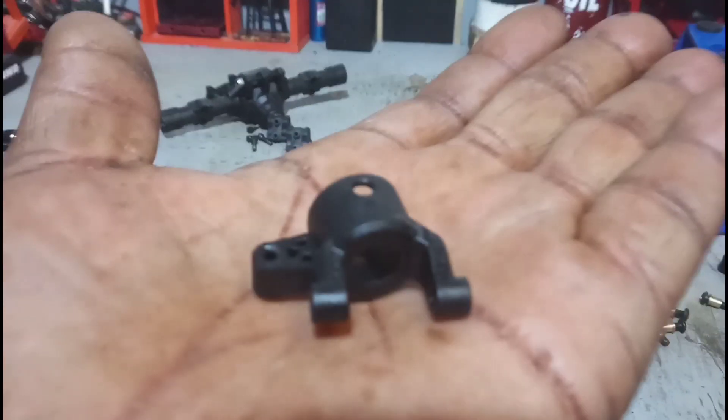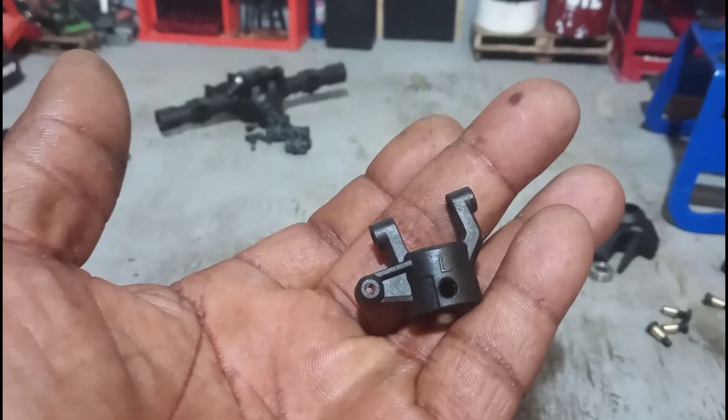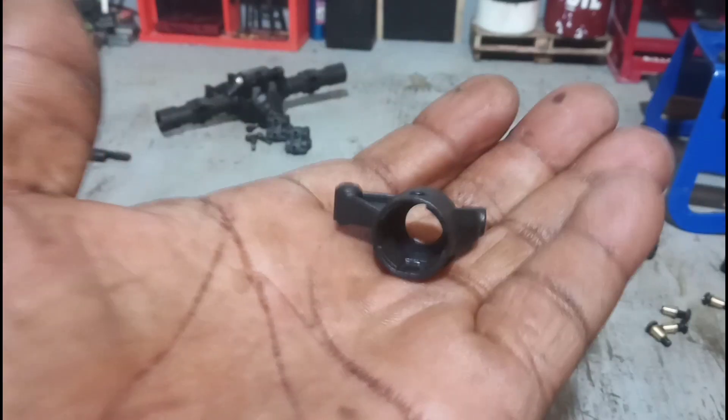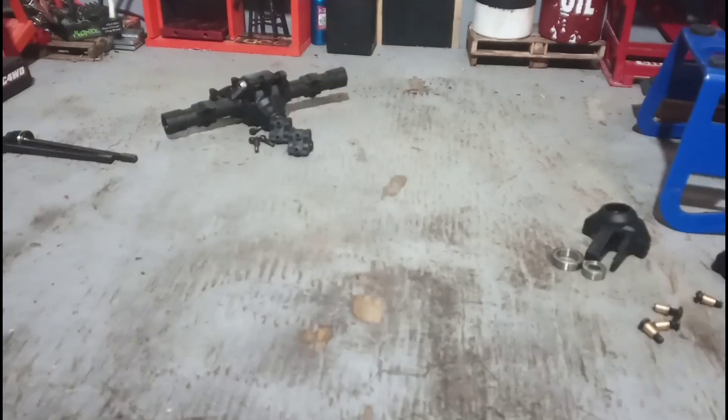Looking at the axle housing here — as you can see, this is the one with the panhard bar mount on it. Pretty good quality — the plastic feels hard, feels sturdy, not necessarily brittle. It does have a little bit of flex to it but not real brittle, so I'm thinking these things are going to hold up pretty well.